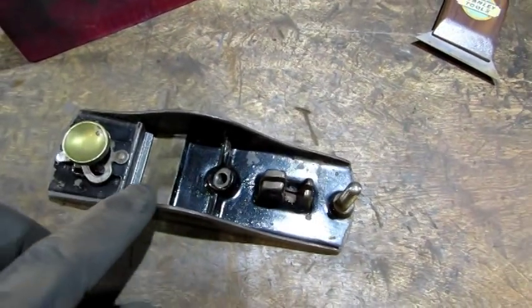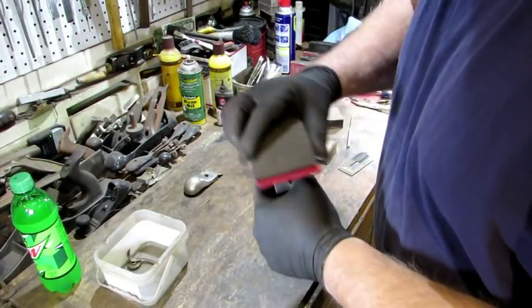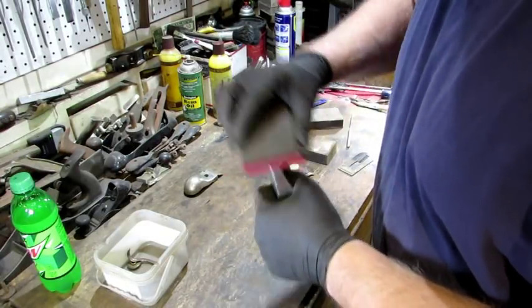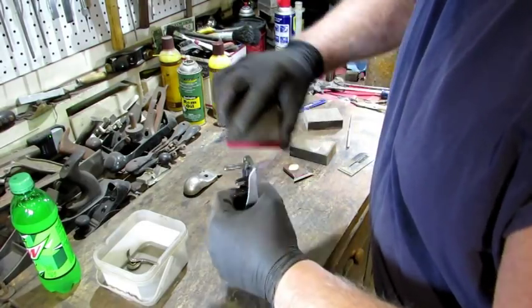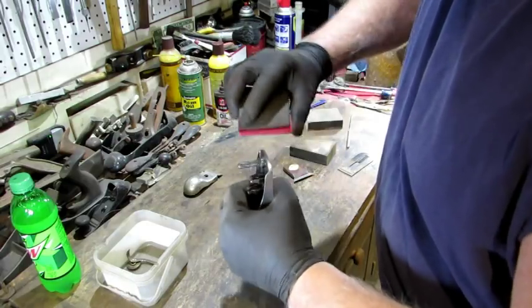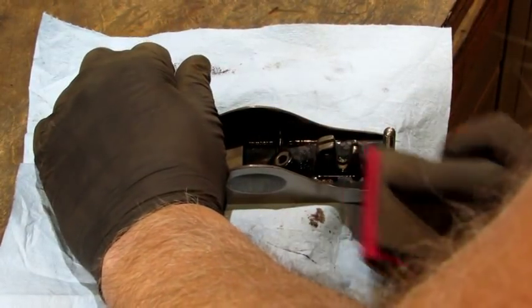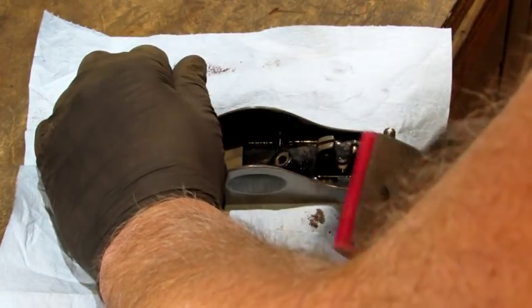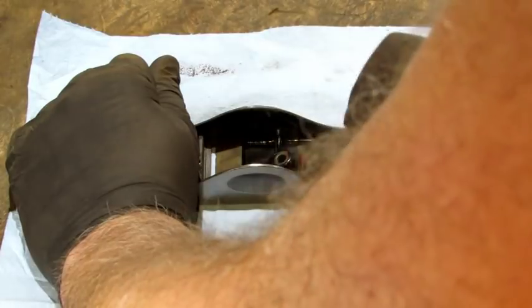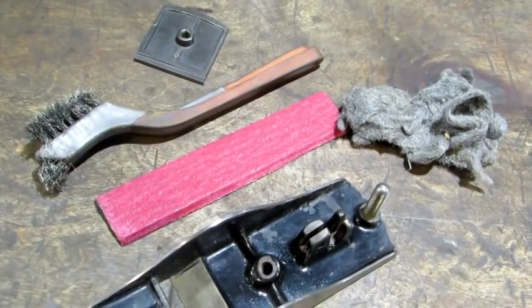I'm going to continue with the 150-grit paper to do around the edges — all around, the back and the front. I still have the eccentric plate in and it's flush with the front, so I get both parts at the same time. You want to keep your sanding block square — you don't want to be rounding the edge of the plane over. I set it down on my bench to get the top edge, with a paper towel underneath, because if it slips with any grit at all it's going to scratch up that nice bottom surface.